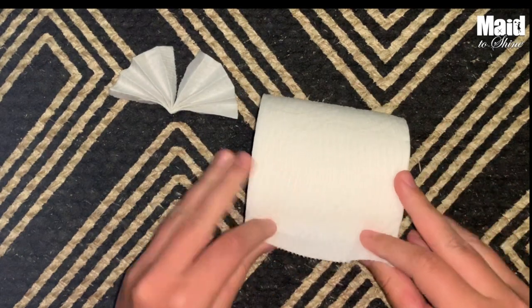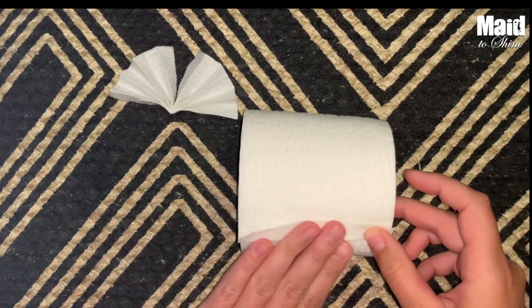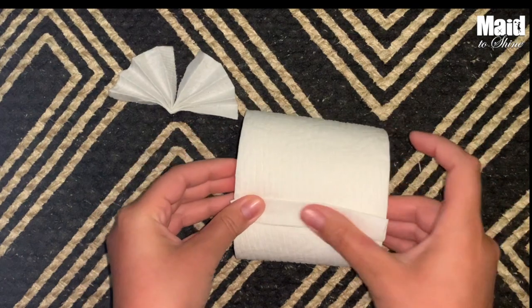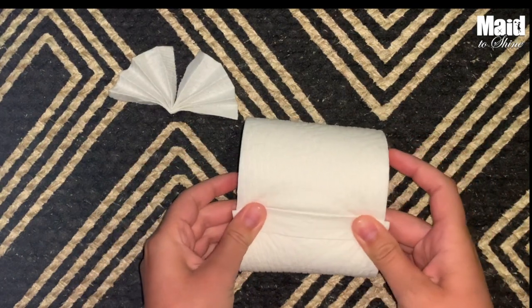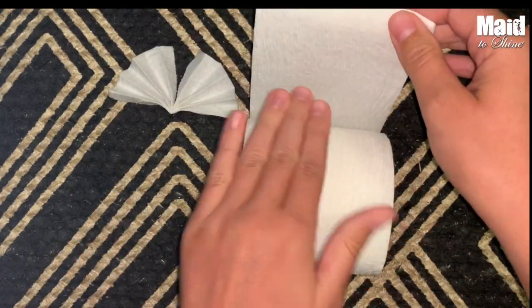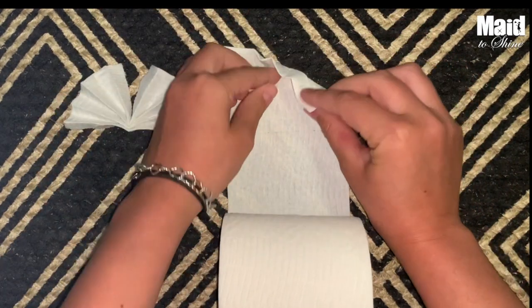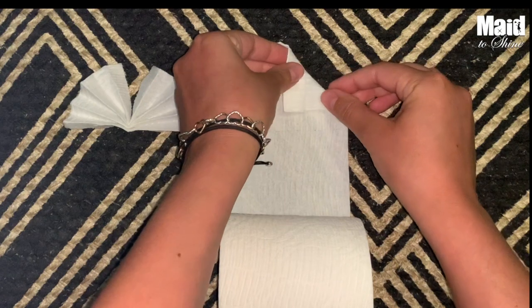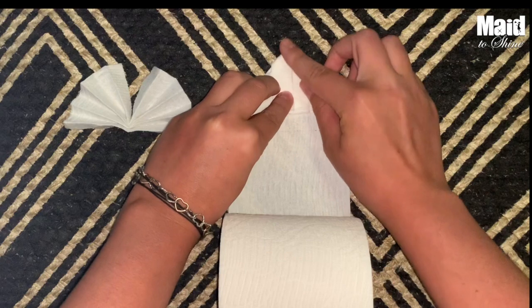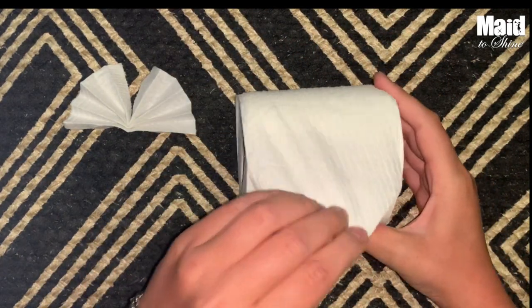We are going to grab one sheet and fold it, then fold it again. Of course you've got to pay attention to the creases. Bring this up — we're still just only focusing on one sheet of toilet paper. Move that out of the way, and then fold a little triangle. Try to keep this symmetrical and even if you can pull it off, but personally I struggle with it. Then we're going to just fold that over.